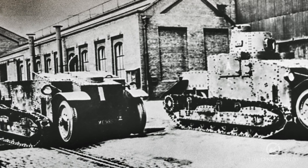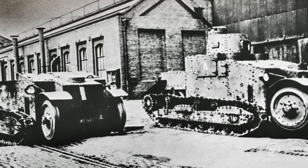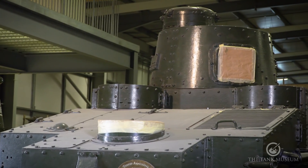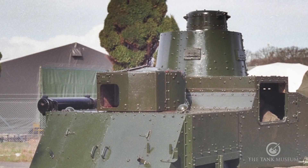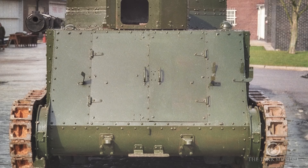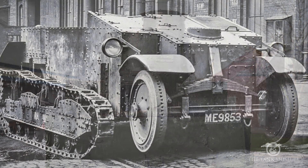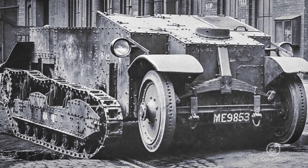Three of these were built altogether, two of them by Vickers Armstrong in 1928. This is the first one and it's fitted with two turrets. The main turret has space for two machine guns, though they were never mounted — it was only ever an experimental vehicle. There's another rotating turret on a lower level at the back with one machine gun. They also built another one which looked more or less the same but didn't have the superstructure at all — behind the driver's position was just a big open tray. We don't know what it was intended for, but it was built, tested, and scrapped.